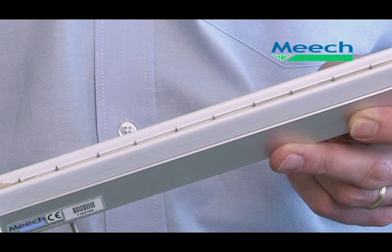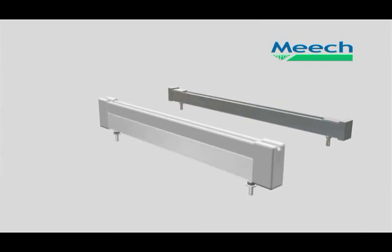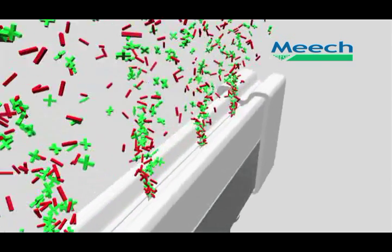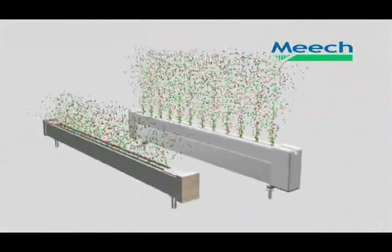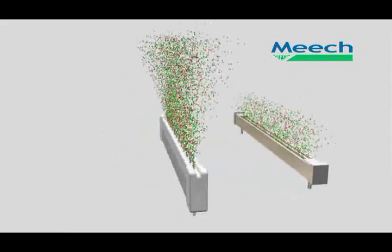Firstly, the use of titanium for the emitter pins means that they have remained sharp for many years, and sharpness is vital for good ion production. Secondly, the geometry of the bar is optimised to propel the ions from the bar much more effectively than older styles of bar. This results in faster charge neutralisation at longer range than previously possible.